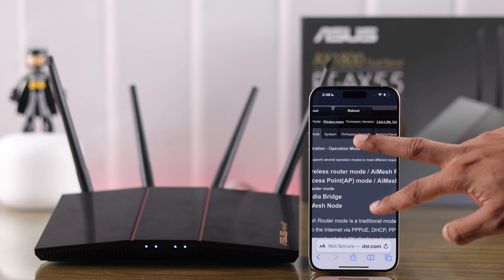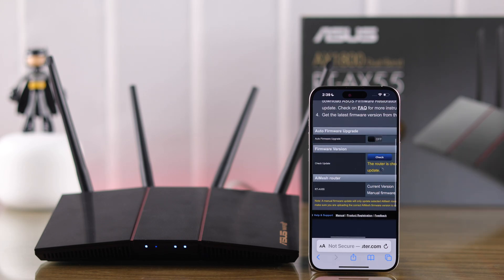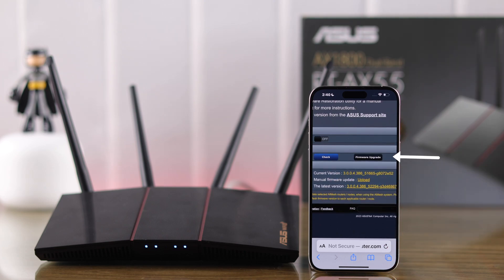From the tabs on the top, select Firmware Update. To look for a firmware update, simply click on Check under Firmware Version. It will take a moment, and if there's any update pending, you'll get another button.